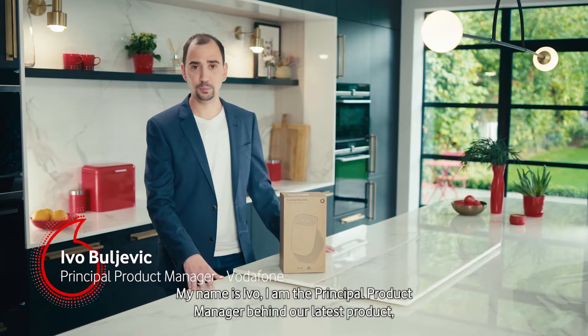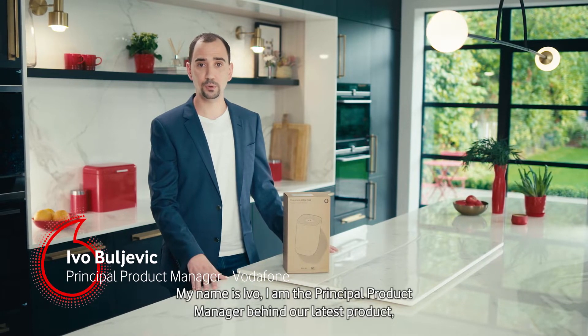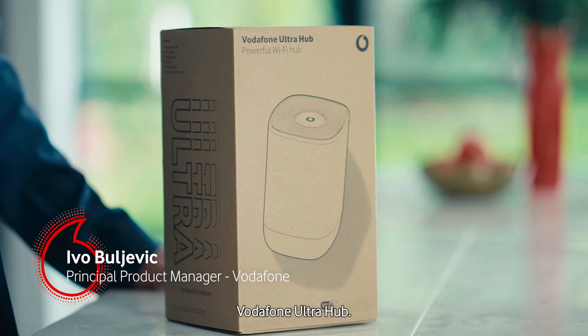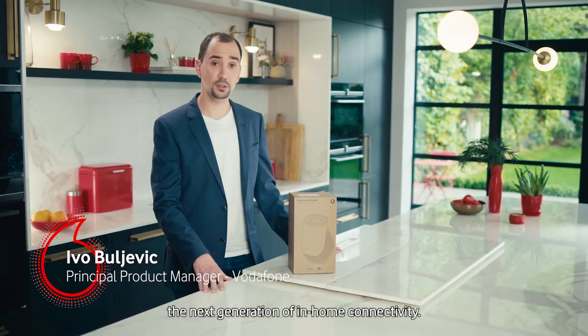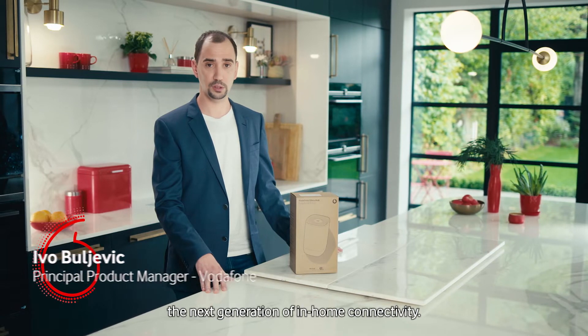My name is Ivo, I'm the principal product manager behind our latest product Vodafone Ultra Hub. Today I'm going to show you how Vodafone Ultra Hub is delivering the next generation of in-home connectivity.